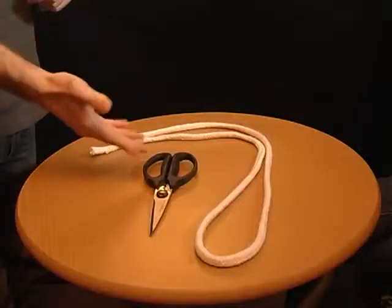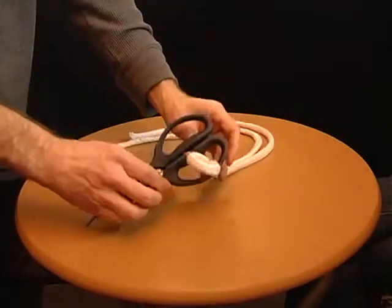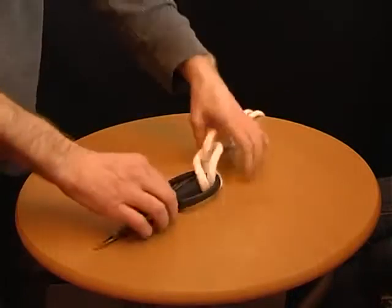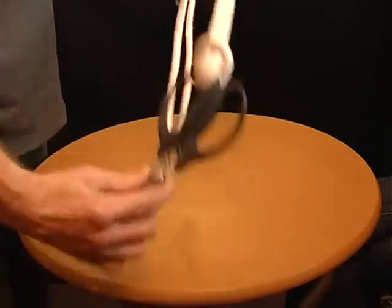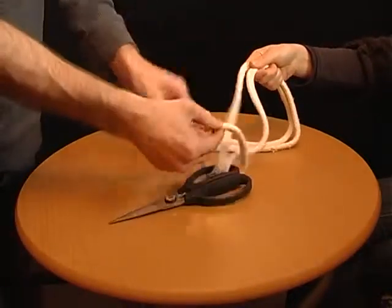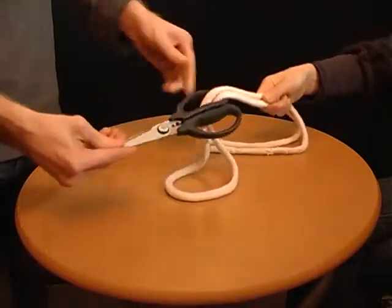For this, you need some scissors and a piece of string. Place the centre of the string through the scissors like this, and then thread the ends of the string through the loop to firmly hold the scissors in place. Ask someone to hold the ends of the string and tell them you can remove the scissors without them letting go. Take the loop, pass it over the ends of the scissors, and you'll win the bet.